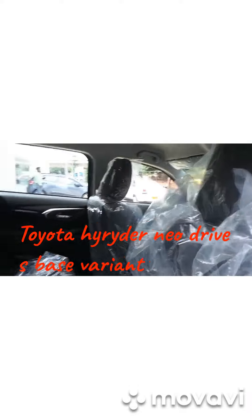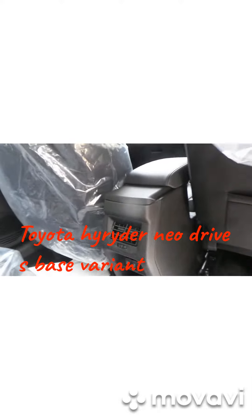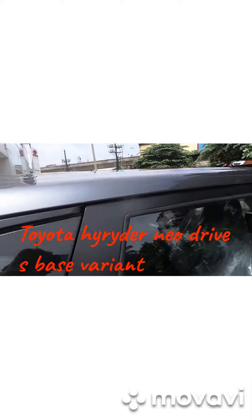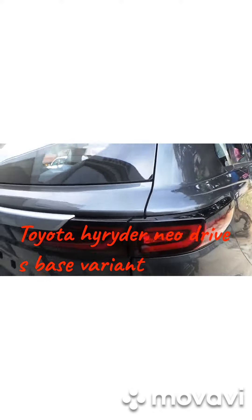We get two adjusters in the driver seat. All three adjusters we get in S variant also. The armrest, we get the charger — AC and USB charger we get. In S1 we don't get sunroof. Shark antenna we get in this. And in S1 we get normal headlights with LED lights.